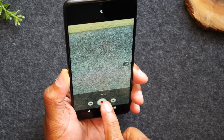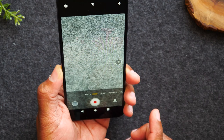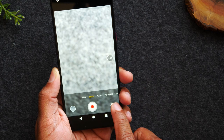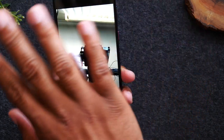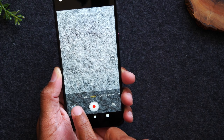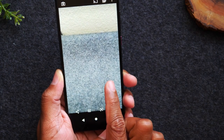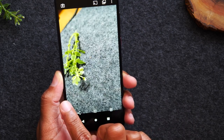Tap the red button when you're ready to stop recording. To switch to the front-facing camera for a selfie, tap the rotate button and it will switch you to the front camera. To see the pictures and videos you took, tap the little icon in the bottom left corner. You can swipe through to see your video and pictures.